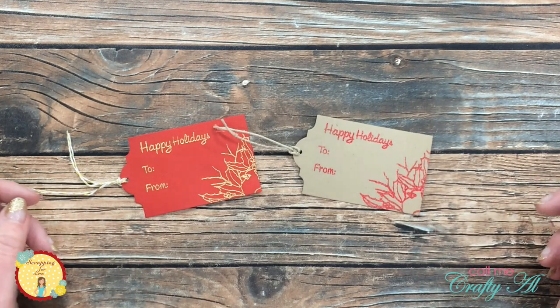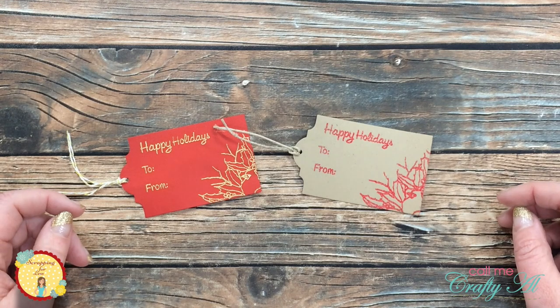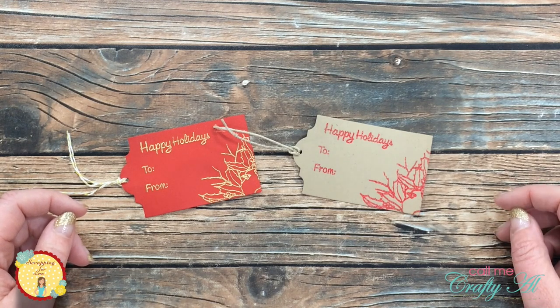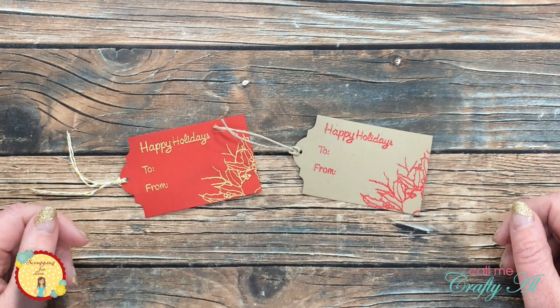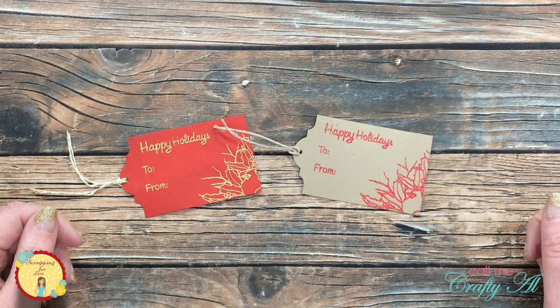I do want to say to Teresa, thank you so much for inviting me to be a part of the team. I have really enjoyed these last few months and I hope that 2021 brings you and your family lots of joy and happiness. Until the next video, I hope you're having a crafty day. Bye bye.